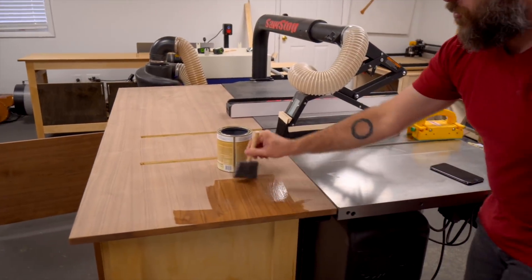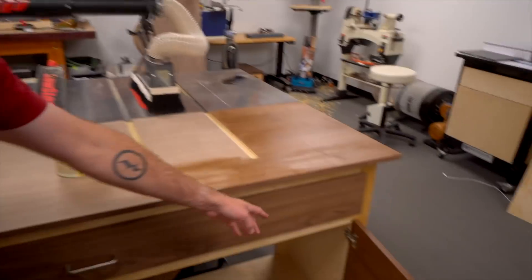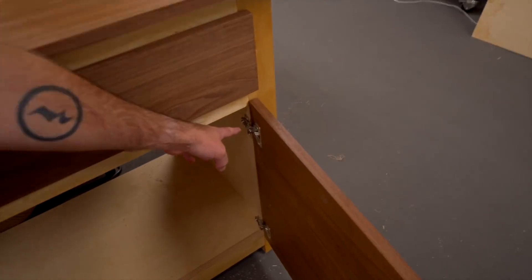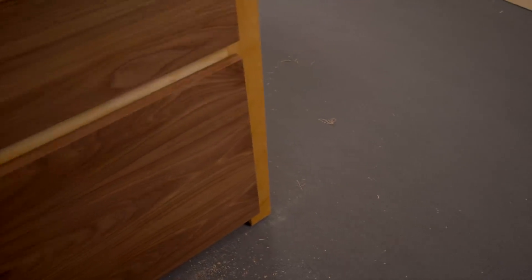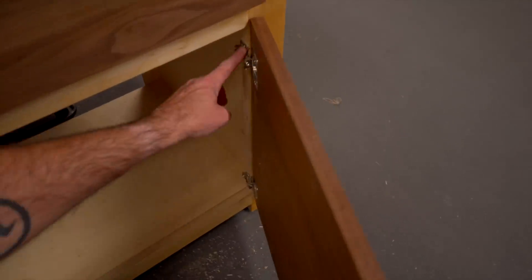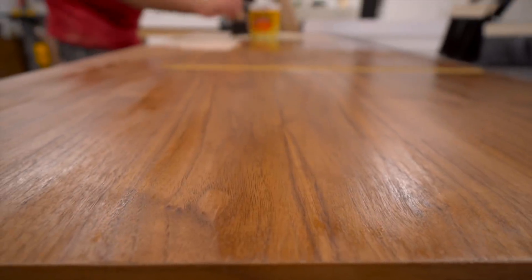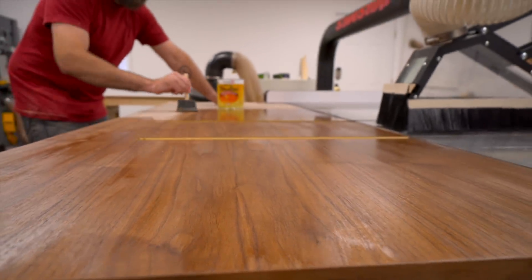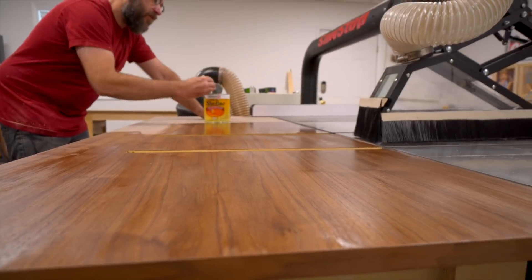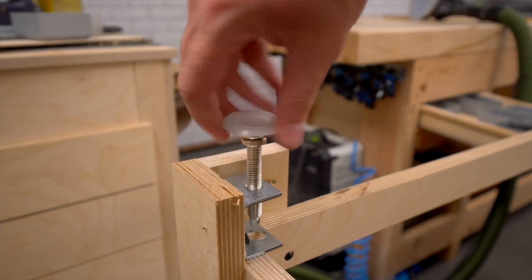We're just using shellac on here because it dries really fast, looks great, and is easy to work with. The half-inch compact hinges attach to the side of the face frame, and the half-inch means the door overlays the face frame by one half of an inch. I designed the table to be about a half-inch below the surface of my table saw, then added leveling feet to bring it up to about one-eighth of an inch below the table saw surface.